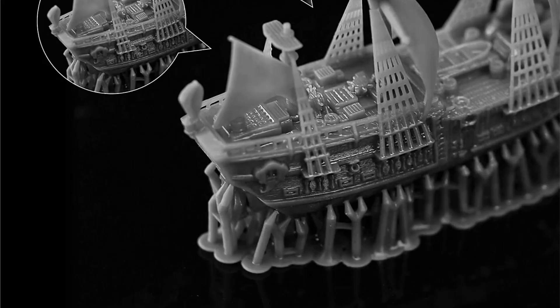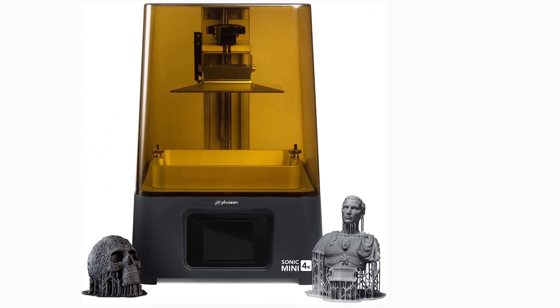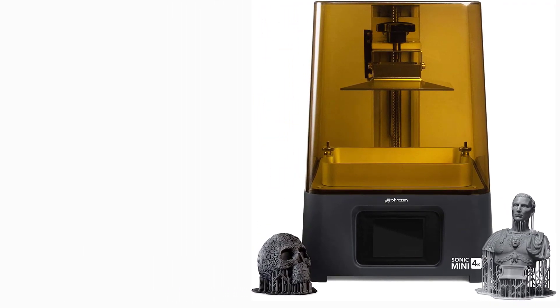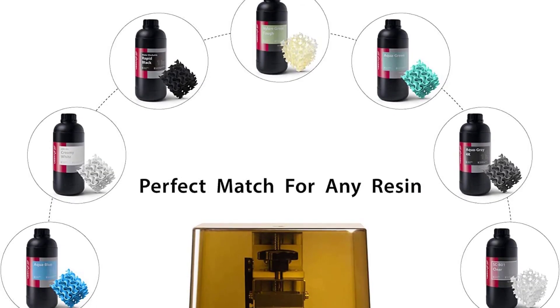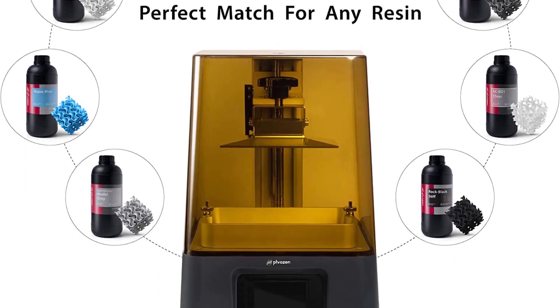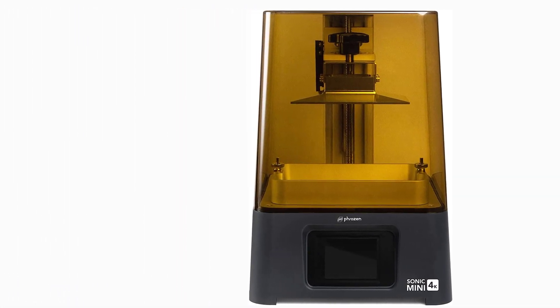The Mini 4K also features a metal resin vat and a slightly inclined build plate to drip off excess resin. It supports ChiTuBox, Frozen's version of Formware, as well as Lychee Slicer. Finely tuned default profiles are available in all these slicers, making it easy for beginners to start resin printing right away. The 4K quality and low price point combined with ease of use make it a good choice for beginners and amateur users.